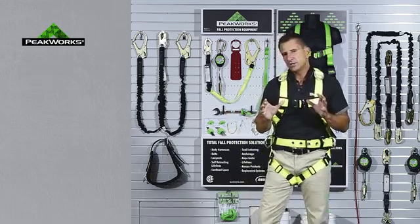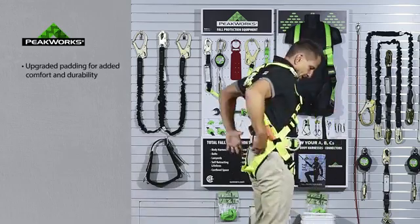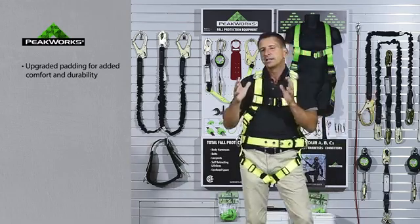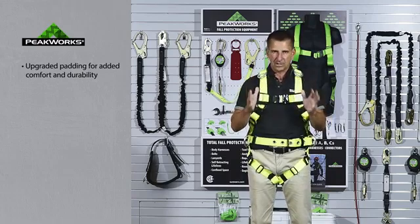In addition to that, we've added upgraded padding in the shoulders, in the belt, and in the leg area. It's a more densely packed foam for durability, but also for added comfort. It's great for the end user from a comfort standpoint.